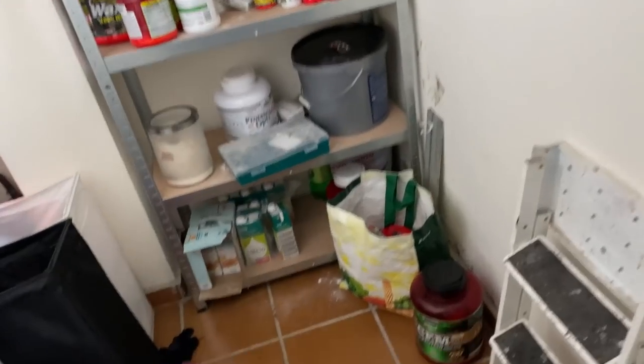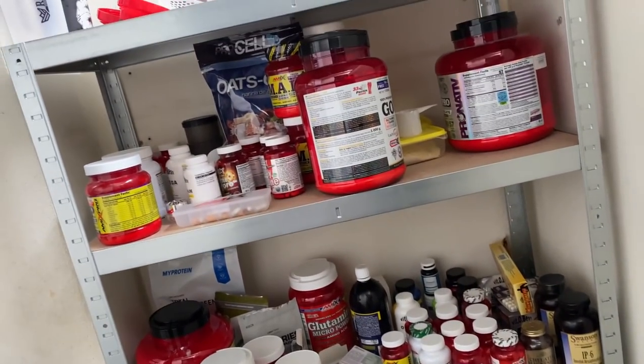Ahora en cuarentena estamos en un proceso de mantenimiento. Buscamos mantener el físico, sobre todo en cuanto a densidad muscular. El peso lo estoy aguantando: estoy entre 96-97 kg en ayunas desde que empecé la cuarentena, no estoy perdiendo peso, lo cual es súper positivo. A nivel muscular sí que estoy más blando, sobre todo por la pérdida de intensidad de entrenamiento; con gomas tampoco puedes pedir milagros.